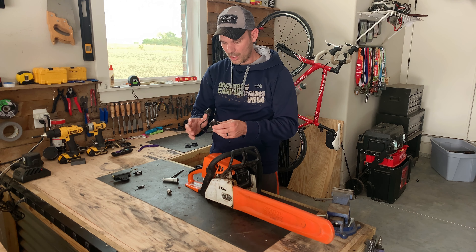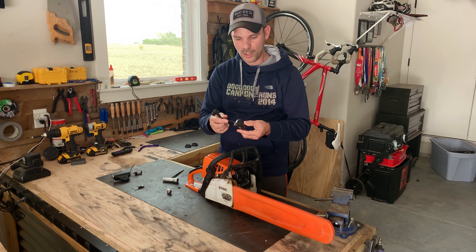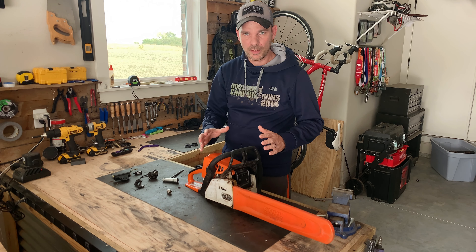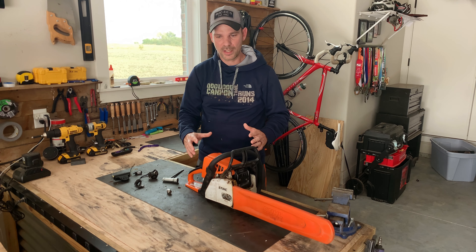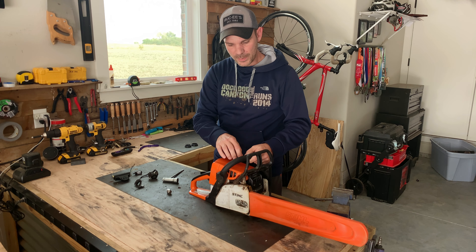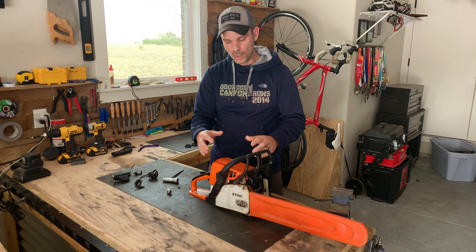I did a little bit of research and found that the ignition coil might need to be replaced. They're cheap, so I went ahead and bought one and replaced it — still nothing. But one of the things I ran into during that process was that on this MS250, the top cover is very difficult to get to the engine block.